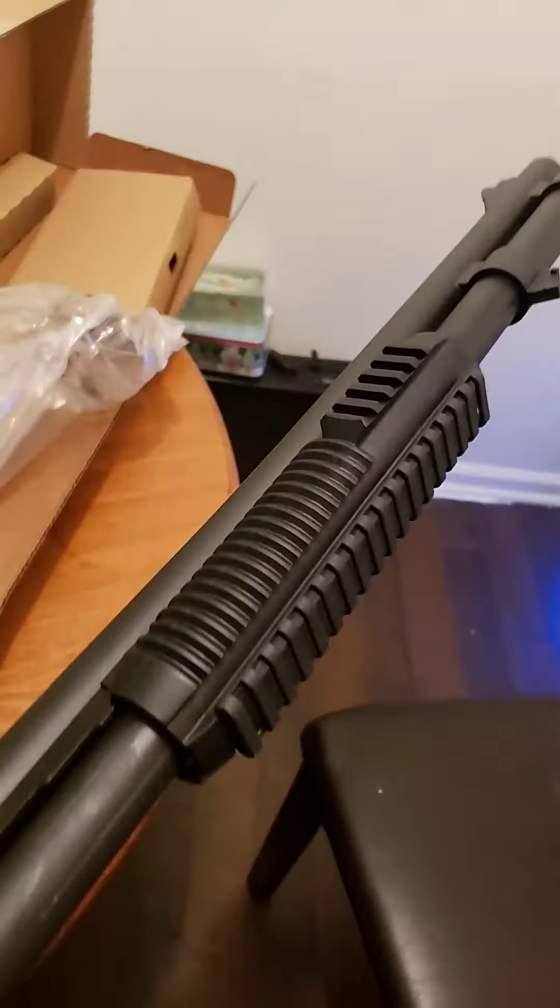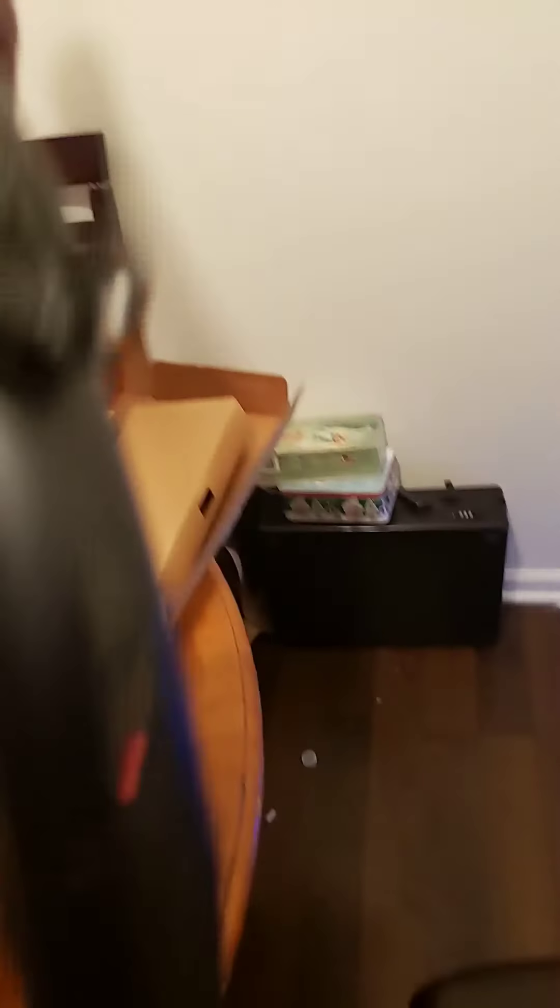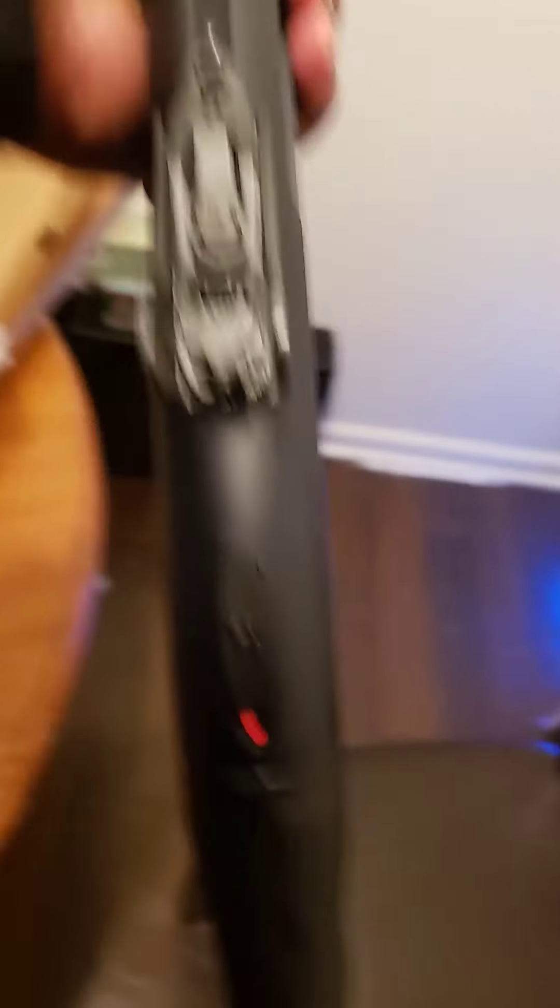This bad boy holds 12 shots. I love the rail — I like this, it's real nice. This is a military-grade shotgun, by the way. Military-grade. Got your sights. Got your safety. And this bad boy, once again, holds nine shots.